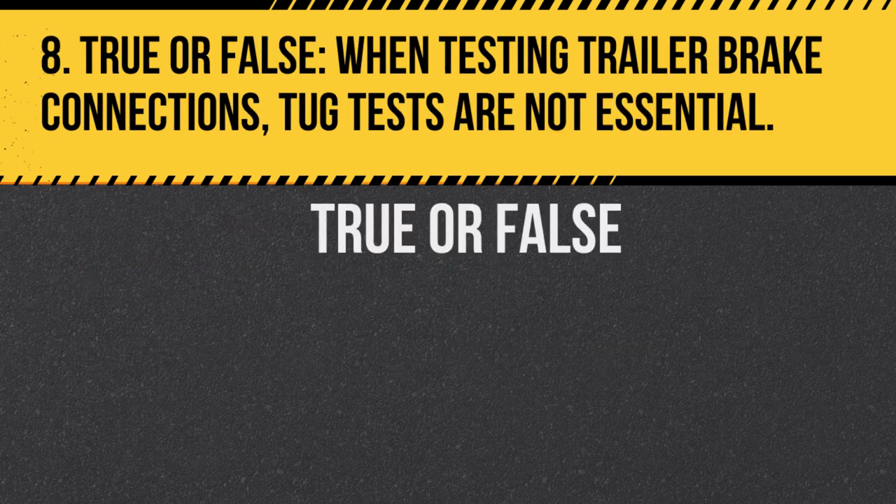Question 8. True or false: When testing trailer brake connections, tug tests are not essential. Answer: False. Tug tests are vital to ensure that the trailer brakes are connected properly.